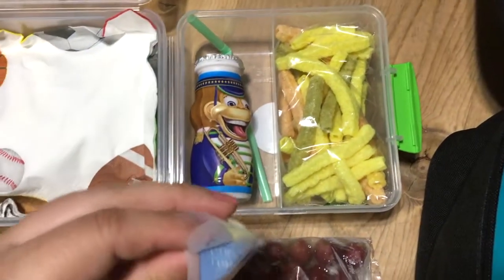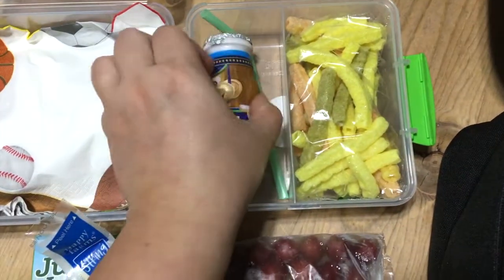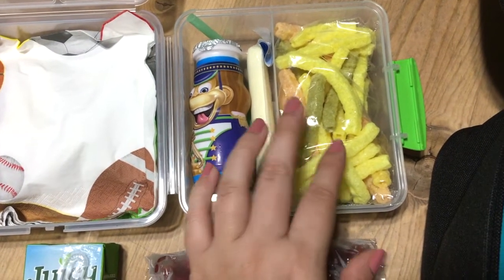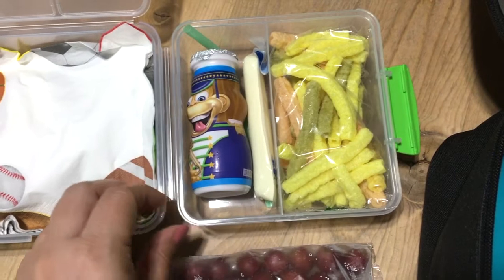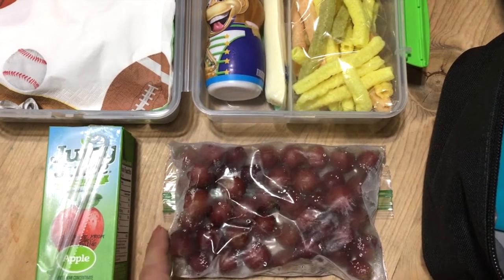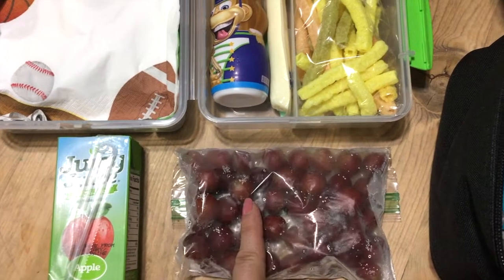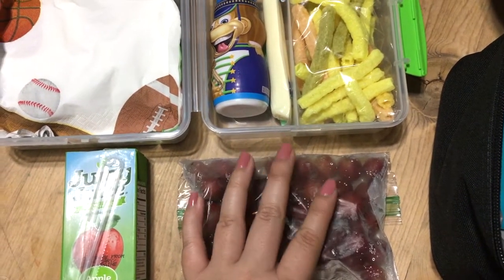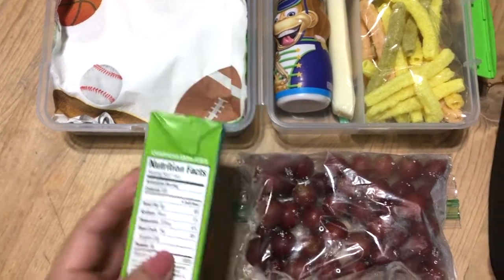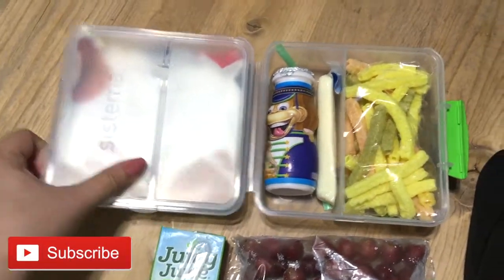In this smaller compartment he has a cheese stick — I helped him open it a little bit. He's also going to be taking a cotton candy Danimals yogurt with his straw, a little baggie of veggie straws sealed in the bag to keep them from going stale, and a bag of frozen grapes. Since he has lunch at 12:30, they should thaw and also serve as a little extra ice pack.